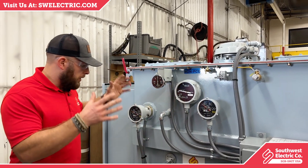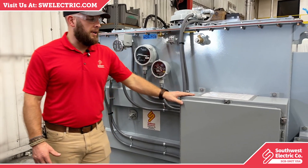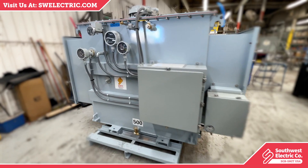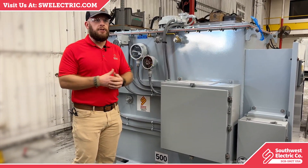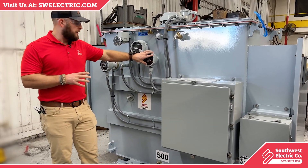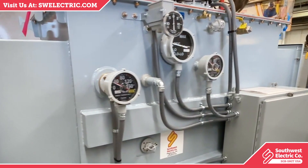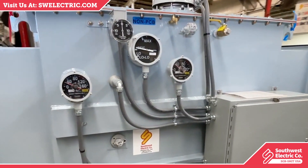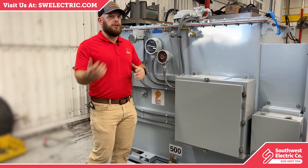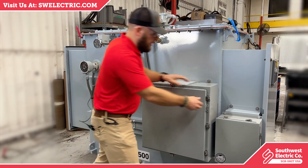All of these gauges have conduit coming out of them running to this box, which we call a control box. As I've alluded to, there are essentially two different types of gauges: mechanical gauges where it's just the gauge with no conduit or electrical connection whatsoever, and gauges with contacts — which is what you see here — and this allows for remote monitoring so customers can connect to these gauges and read them in real time back in their control room at their facility.